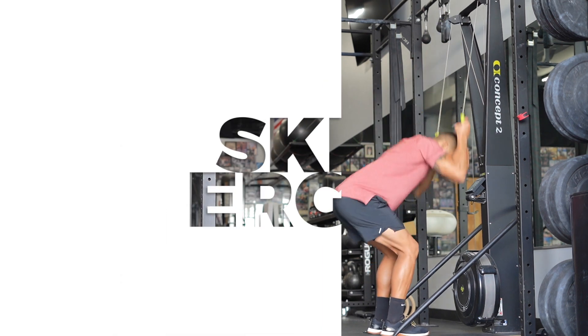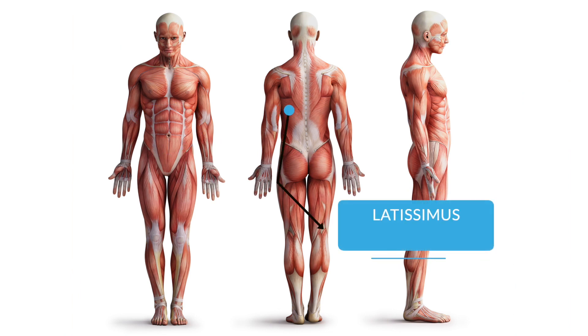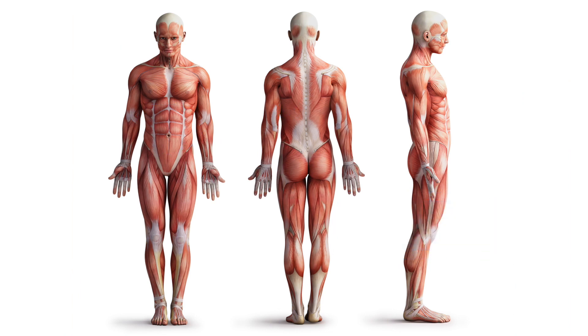The ski erg is a cyclical movement, which is particularly challenging on the core and lats. Keep in mind that the intention of RX-ing cyclical activities should be to challenge breathing and not muscle endurance.